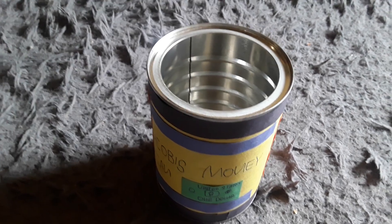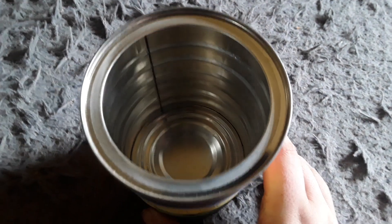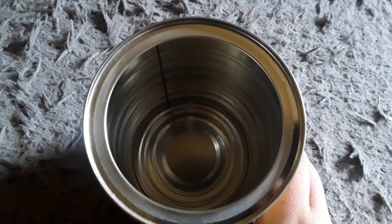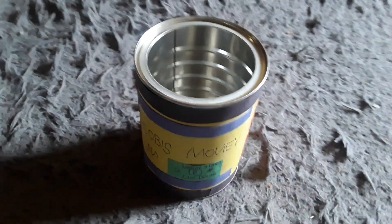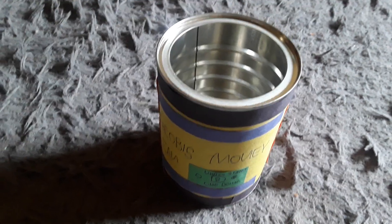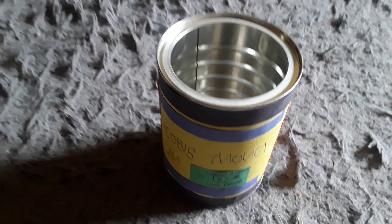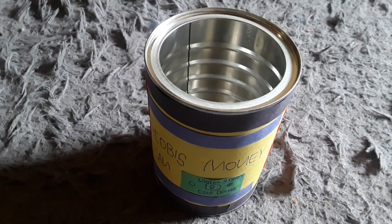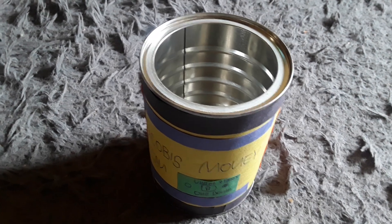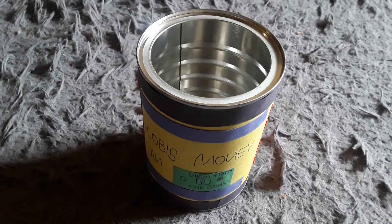First things first, I found a can in the kitchen and washed it out because when I looked inside there was a bit of coffee in there. I washed all the coffee out and dried it up to make sure there was no water left over, because I needed to make sure it was dry so any dollars and coins won't get wet when I put them inside.